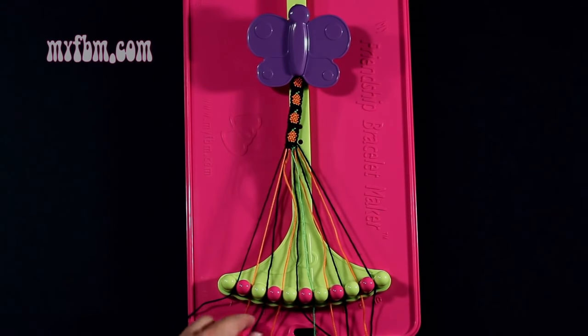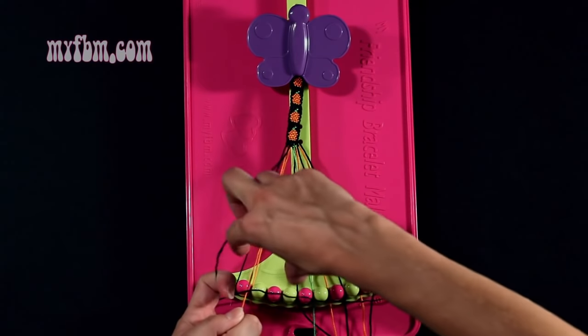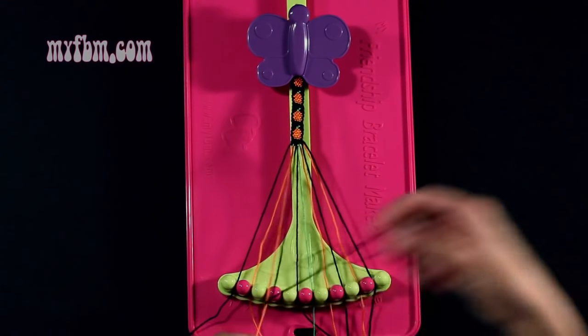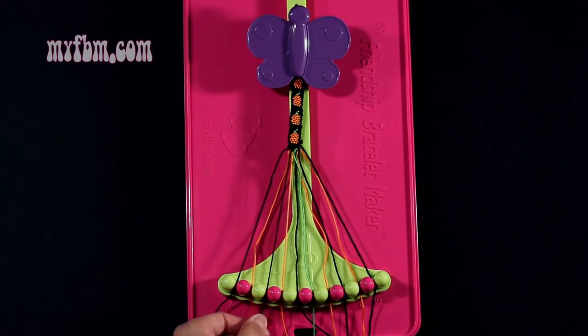Step 15: you're going to take string number 3, which is black, and make a single right, single left hand knot with the orange string from slot 4. Make your regular 4, pull through once, backwards 4, pull through once. Orange string back into slot 4, black string back into slot 3.